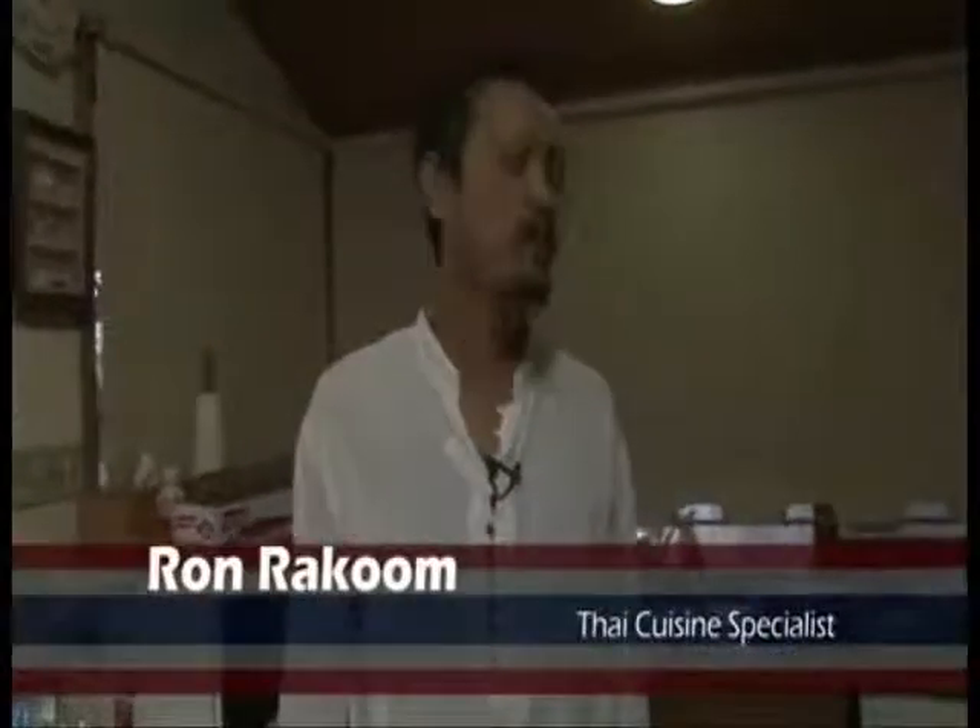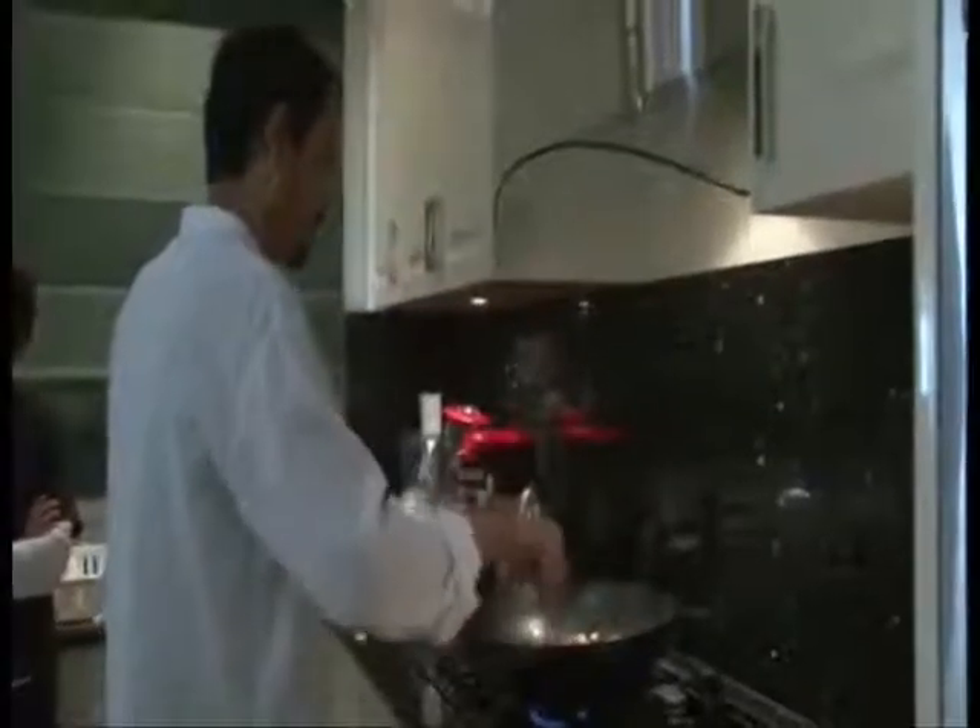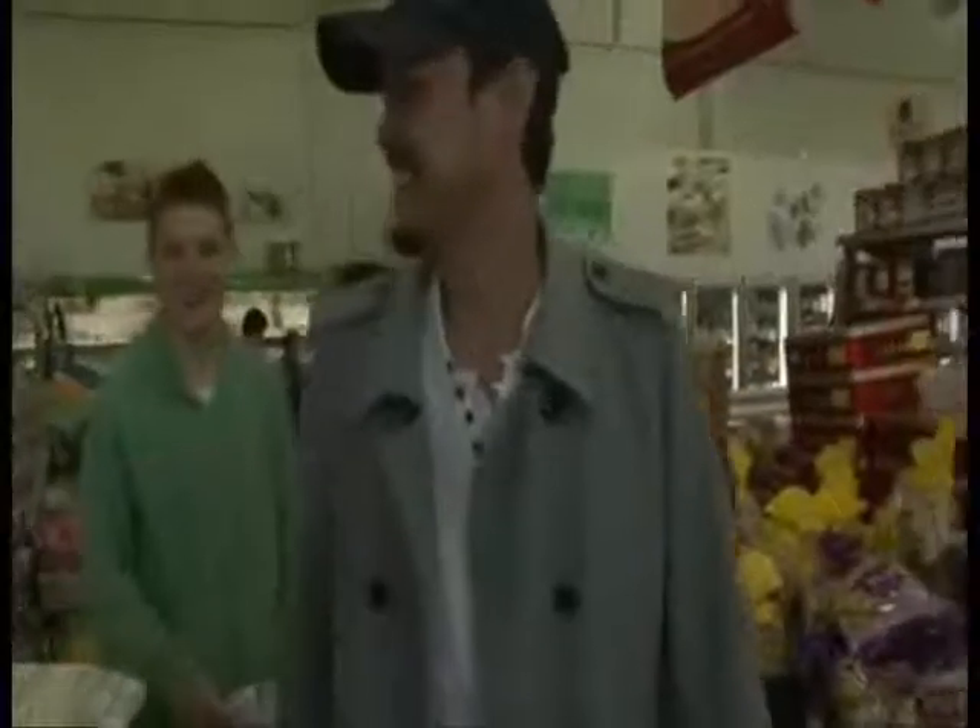Welcome to a cooking demonstration with Ron Raccoon. I'm not a chef — don't trust me — but I am a home cook. I cook with my passion and experiences that I've been taught from my family. I love cooking, but I don't want to work as a chef because it's so stressful.